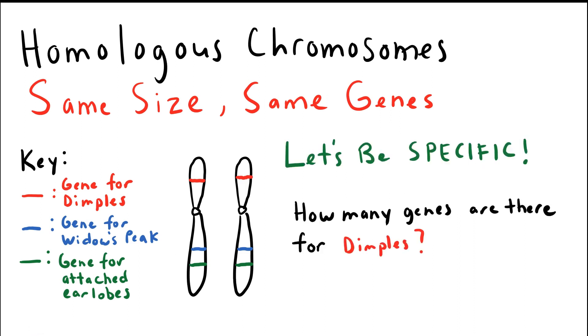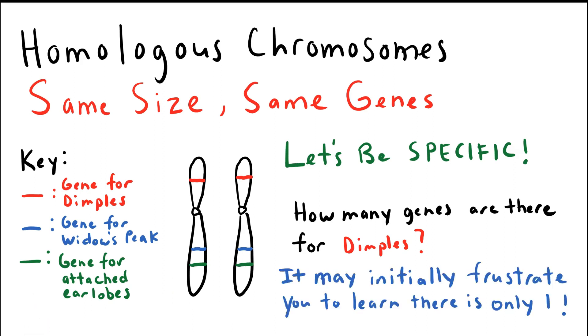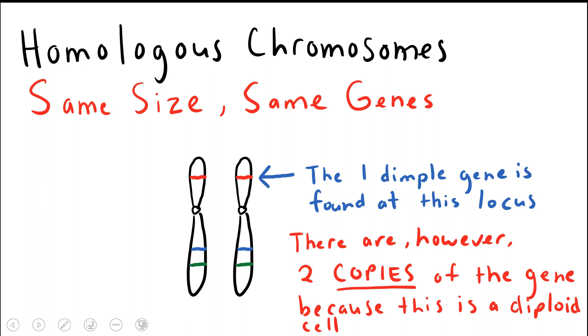So let me ask you a question. I just described the fact that there is a gene for dimples, and I'm looking here at this homologous pair of chromosome number one — those are two chromosome number ones. How many dimple genes are there in that pair? You may initially be frustrated to find out that there is only one dimples gene, and it is found at this specific locus right here. However, there are two copies of the dimples gene shown here in red at this locus in this diploid organism.